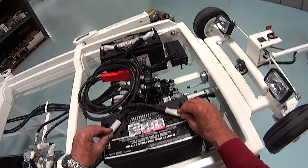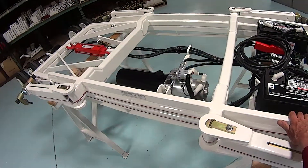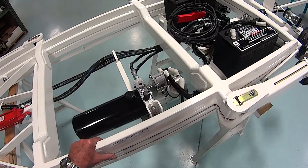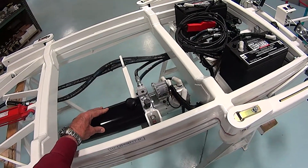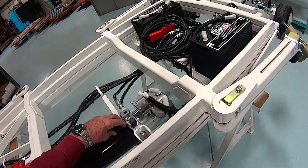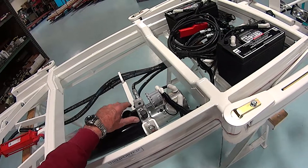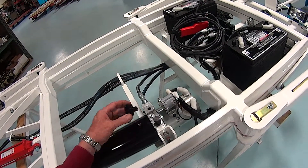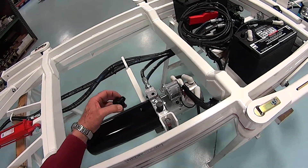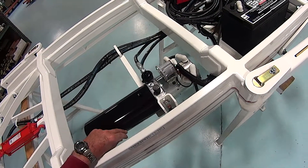Now we'll put our connections back on the battery, and we're ready to operate it once we put some oil in it. The unit operates on standard 10W-30 motor oil, and we never want to add more than two-thirds full in the tank. If we do, it's possible that the oil will blow out through the breather cap, and we don't want that to happen.